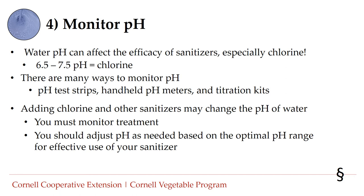Number four: monitor pH. Water pH can affect the efficacy of sanitizers, especially chlorine, which is most effective at a pH between 6.5 and 7.5. There are many ways to monitor pH — you can use pH test strips, handheld pH meters, or titration kits, all of which vary in accuracy and cost. Adding chlorine and other sanitizers may change the pH of the water, so you may need to measure pH before and after adding some sanitizers. Adjust pH as needed based on the optimal range for your sanitizer.